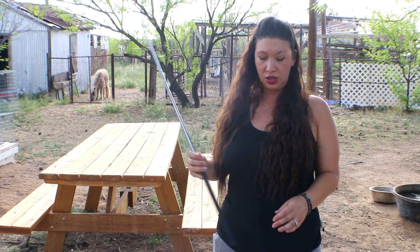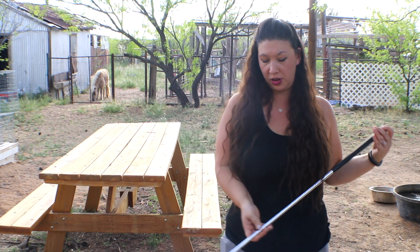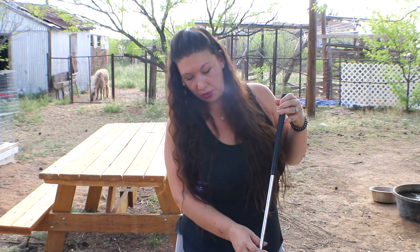Deadly Tarantula Girl bringing you another venomous video today. Tonight I will be showing you one of my albino Naja kaouthia monocle cobras.